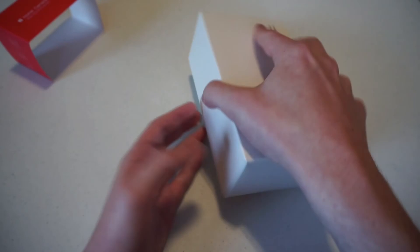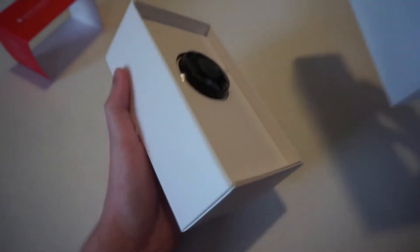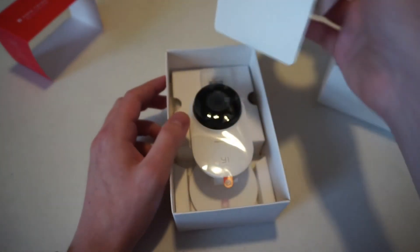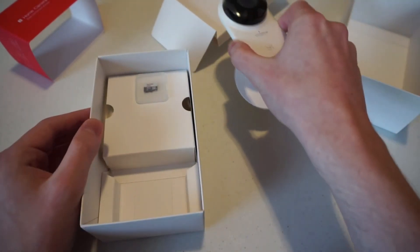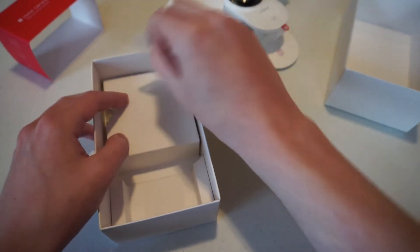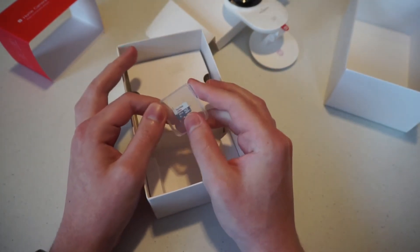So let's take this thing out of its box. It opens this way — and there we go, there's the front of the camera. We'll pull this out and here it is. Also in here is the microSD card from SanDisk — it's 32 gigabytes. So you pop that in and you can save pictures and video.